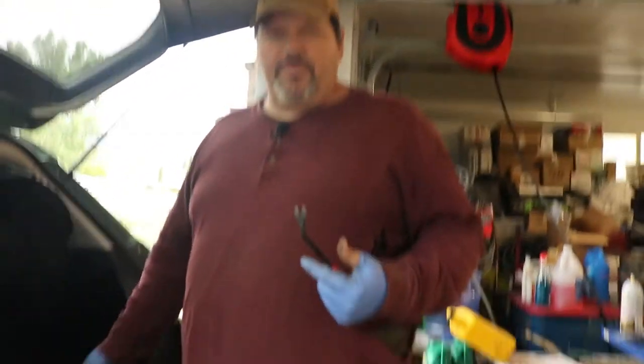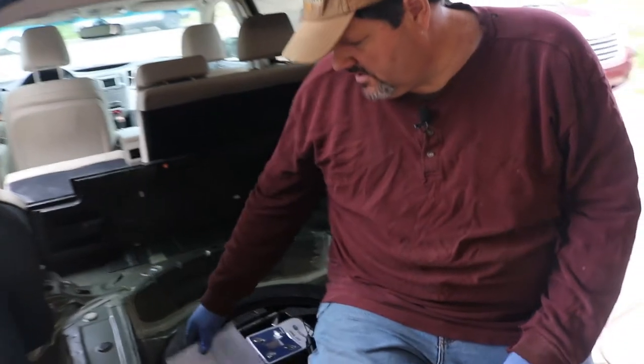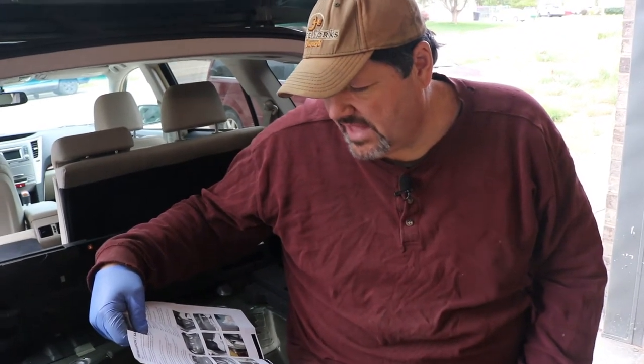Okay, so what we're going to do is get these plugs out and we'll be back in a second. The instructions we gave you were actually for the cross track or something like that, not the Outback.